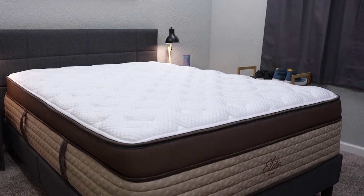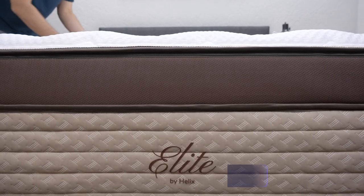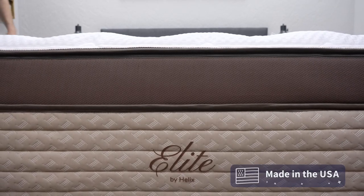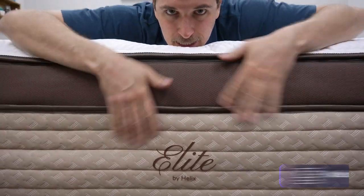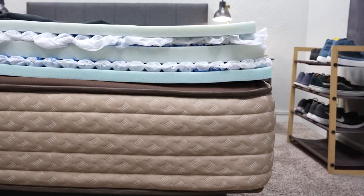If you need more information about all this policy stuff, check the description box — we should have more helpful information linked down there. Also, as a side note, all Helix beds are made right here in the USA, so if you care about getting American-based products, the Helix Elite beds should tick that box for you. And in terms of construction, I already mentioned there's a lot going on here, and there really is — so let's really delve into this mattress.